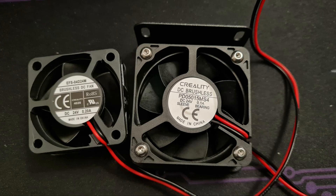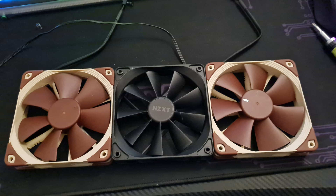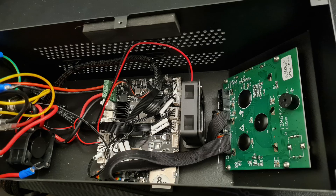I decided to replace all the fans inside the control box. My idea is to use a few 120 millimeter fans — like the fans in your computer case — and we're going to use the Noctua fans, since they're very quiet. They're pretty much the quietest fans you can find on the market, and we're going to completely replace the internal fans inside the original case.